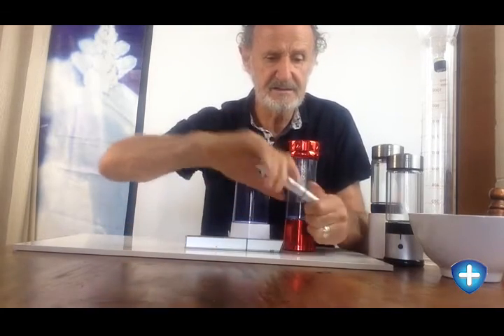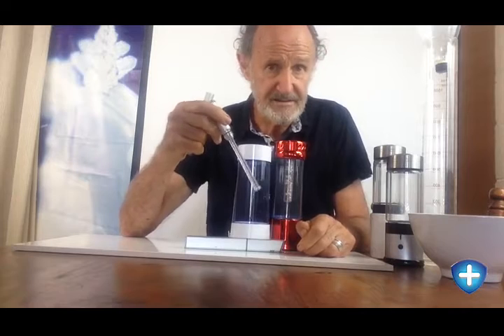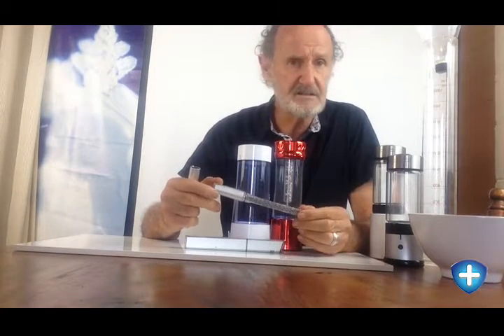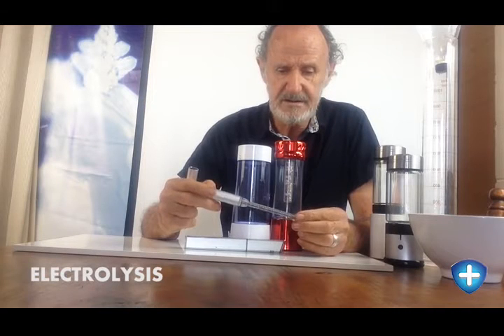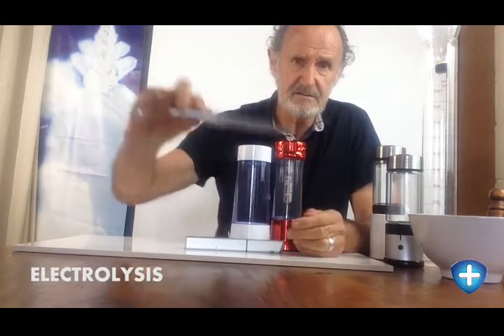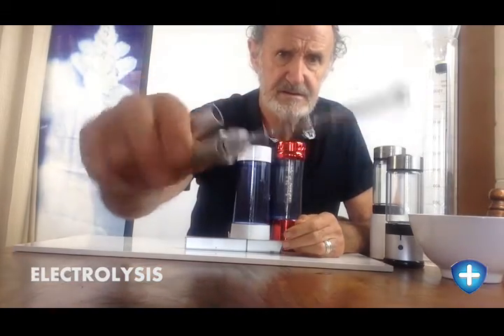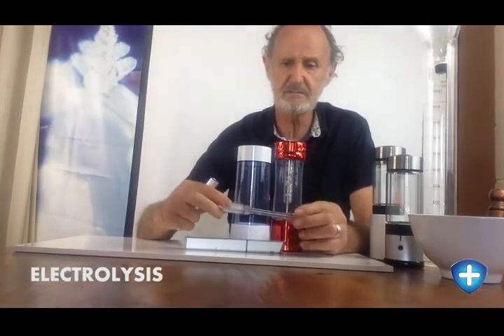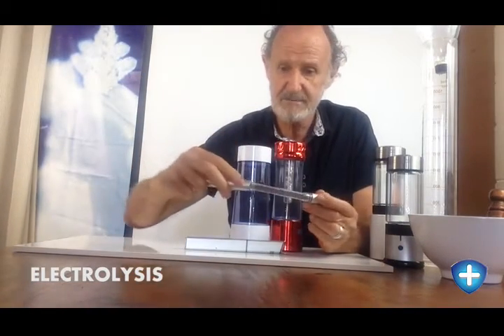Now these ones and this little guy here — which I've just got, they get smaller as they go — all operate on the same principle and they're using electrolysis. The difference is I'll just show you this one: see that? It's got plates either side, very very simple, quite cheap and quite good in the way it's made.